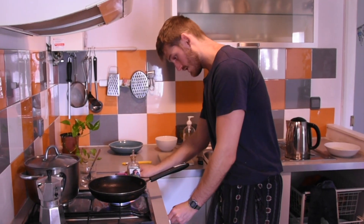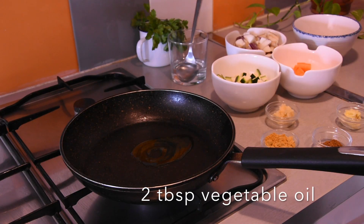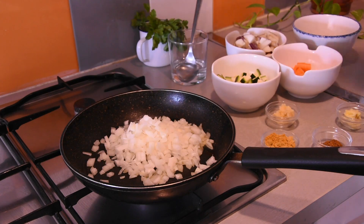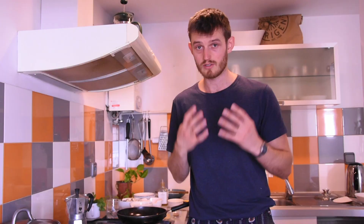I'm going to get the pan on a medium heat and put some oil in. It's so important when cooking any dish that you caramelise the onions nicely for at least 5 minutes, ideally 10 minutes. An Indian chef once told me that the most important step in cooking a curry is caramelising the onion.